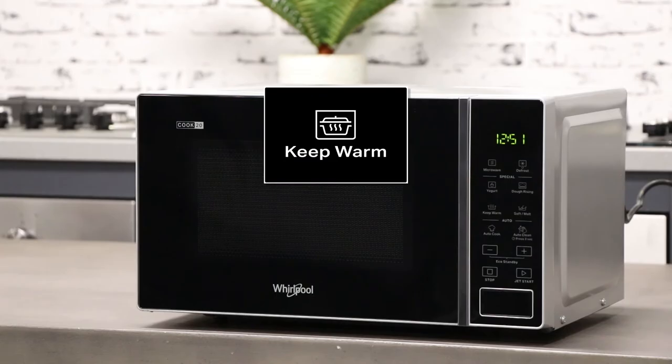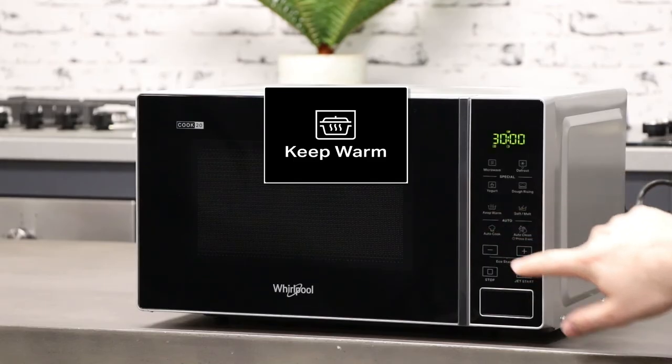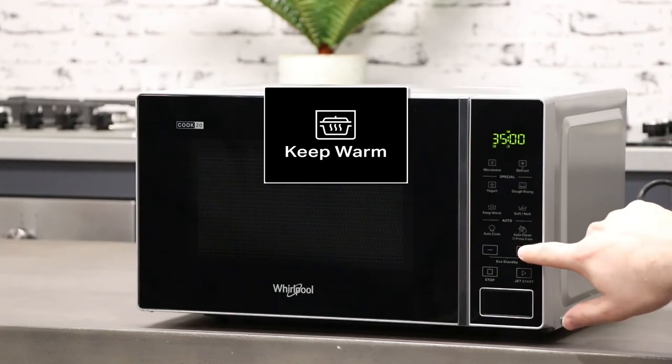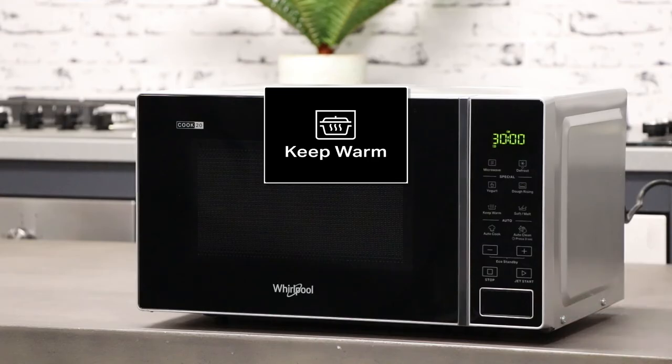Below we have the keep warm function. This function will allow you to keep food warm by using a low microwave wattage. This function runs for a standard time of 30 minutes. However, by using the plus and minus buttons, you can adjust the cycle's length.